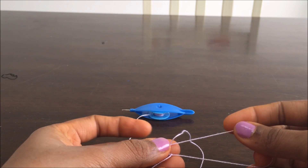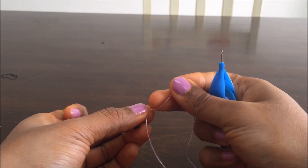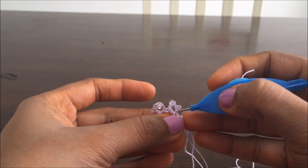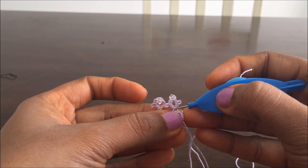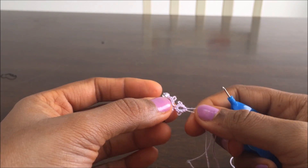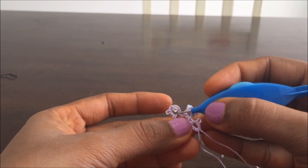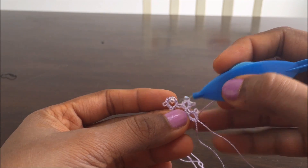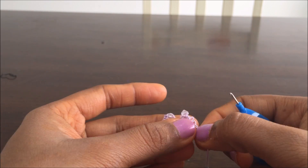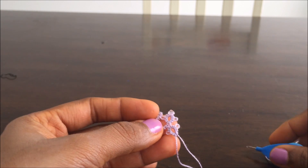Now I need to close this split ring by pulling the thread that is coming from the shuttle — and that's my split ring. The difference between a ring and a split ring is that when I start a ring, I start from here, go all the way, and end here again. While in a split ring, I start from here, work this way and this way, and reach here. This is very useful when making bracelets and necklaces, so it's a very important technique to learn. It's also very important to transfer the knots to the loop, because if you don't, you will not be able to pull the shuttle thread and close the ring. I hope this tutorial was useful for you — from these basic techniques, you can recreate my designs or make your own. Thank you so much.